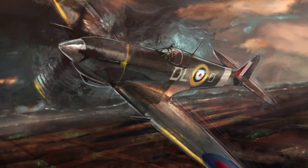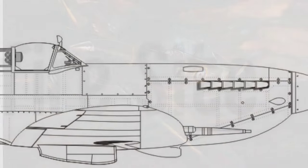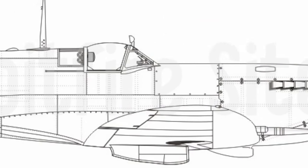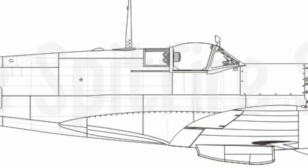Throughout its life, the design of the Spitfire continued to develop over the years, improving in speed, engine power, manoeuvrability, and overall quality of the flying attributes. Over 20,000 Spitfires were made, with under 100 today still being airworthy.